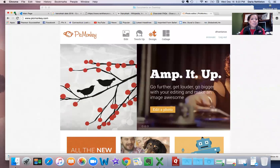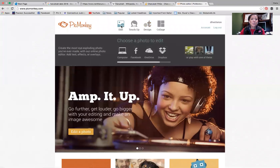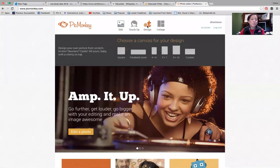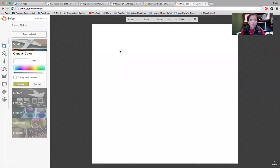So right now let's open this up — this is my PicMonkey. What I'm going to do is go in here and pick Design. I'm going to pick this square. In PicMonkey there's a free version and a paid version; I have the paid version, but most of this you can do with the free version.